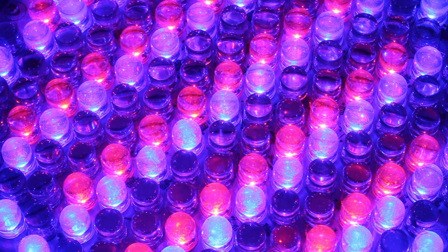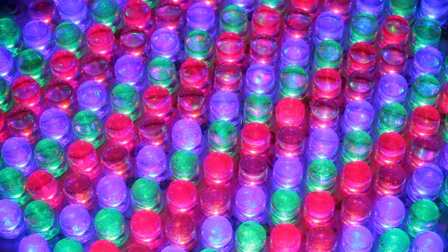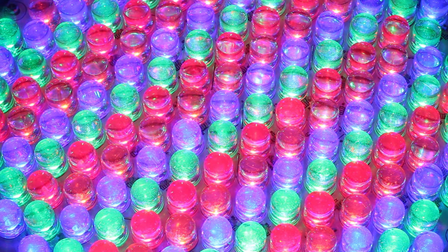So now I'm going to do a side by side comparison to see the difference of colour mixing between RGB and RGBA. Please keep in mind that the camera picks up the colours very differently to how we see colours with our own eyes, so it's not completely accurate.